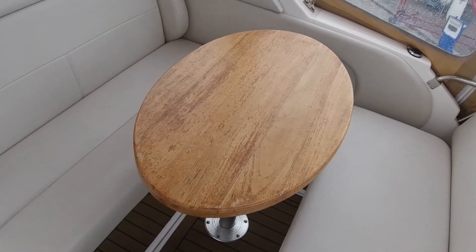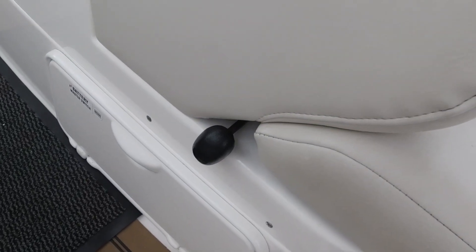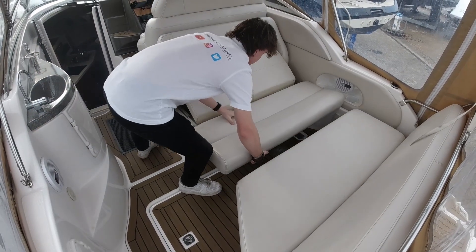The table lifts out nice and straightforward. Down here on the side you can see that black handle — you pull that handle out and then this seat in front will slide, and this will form a sun pad. I'll show you a little clip of how that works — it works really really well.